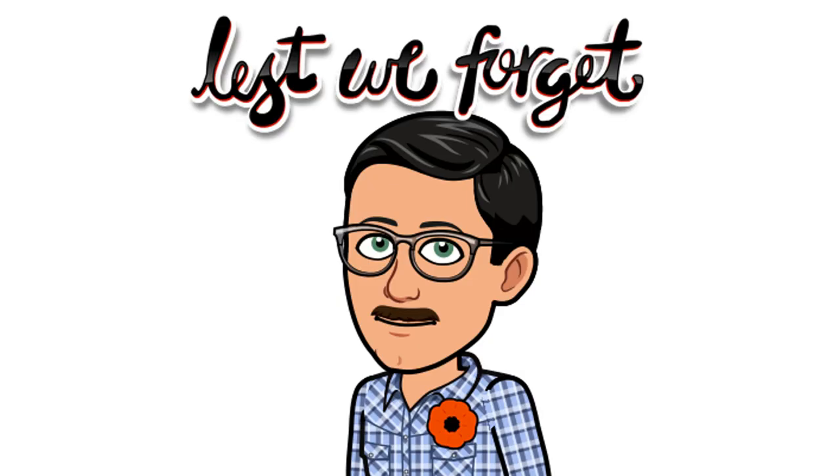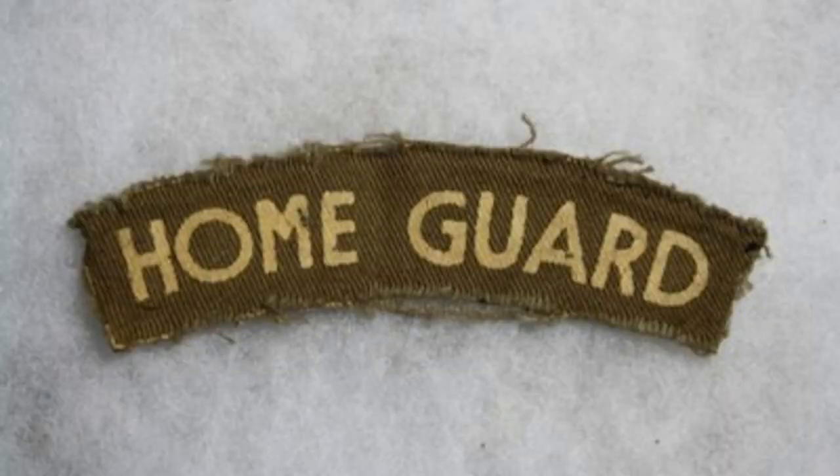Another equally significant but less familiar event, which also took place 80 years ago, was the official standing down of the Home Guard on 3rd December 1944.